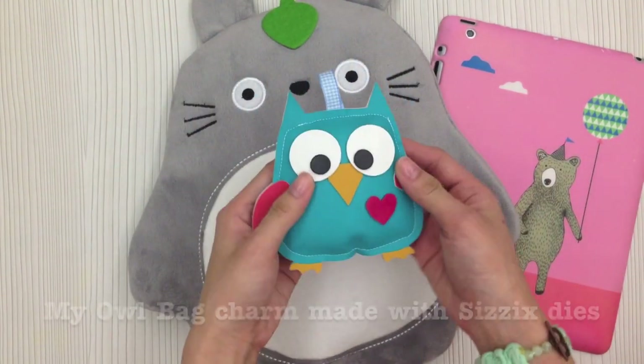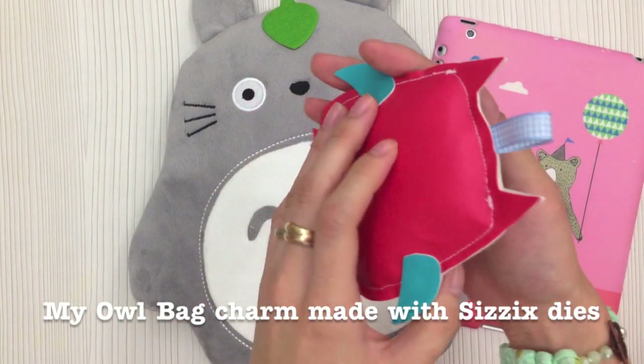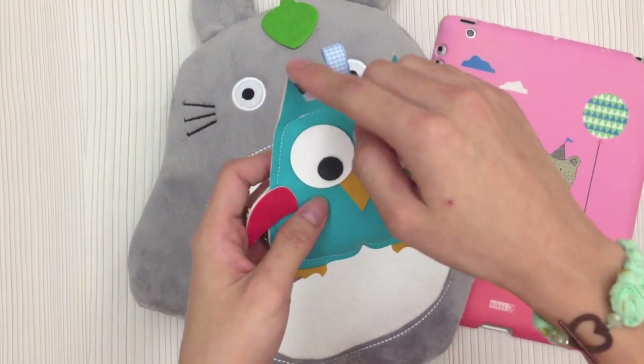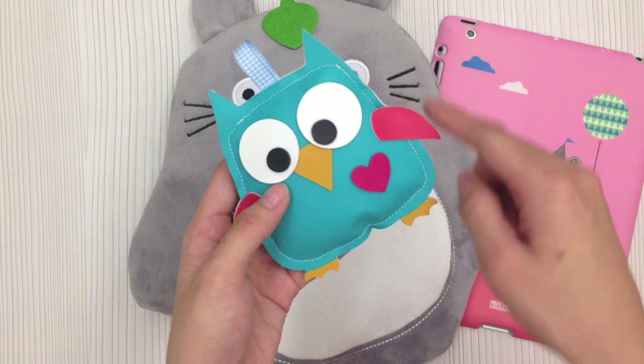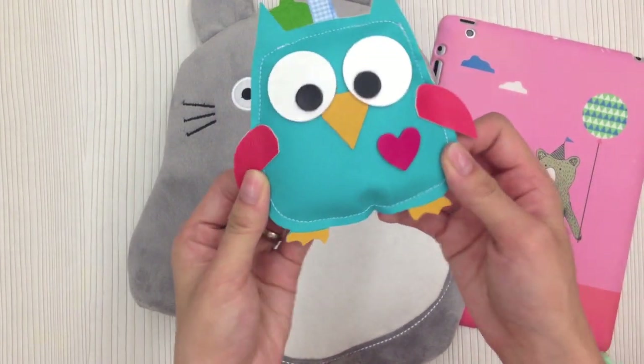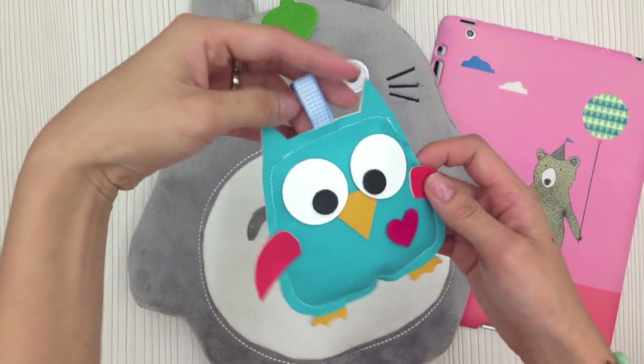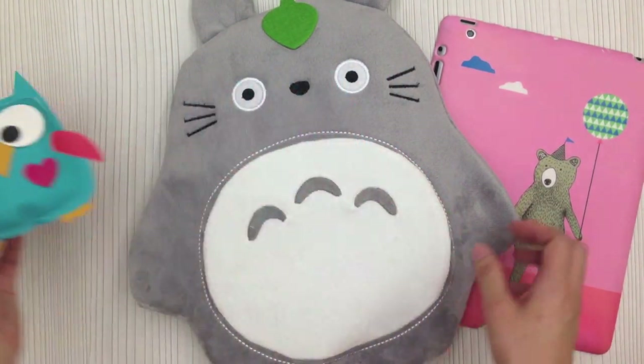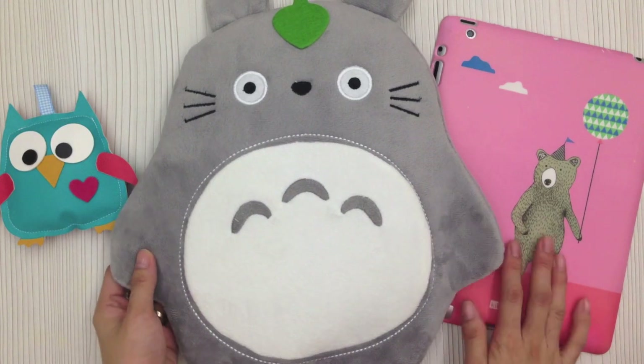Here's the first one — I made this using faux leather, PVC leather. I used Sizzix dies to cut out the shape of the owl and stitched them together. So this is an owl, and I can use it as a bag charm or maybe a keychain.